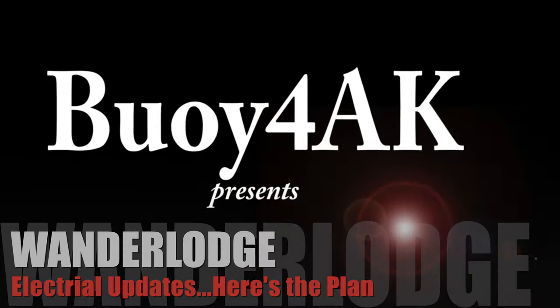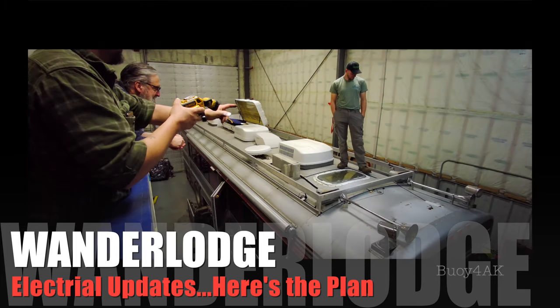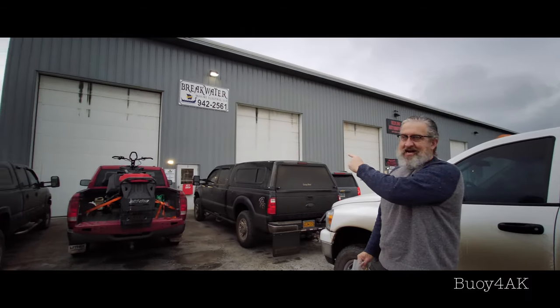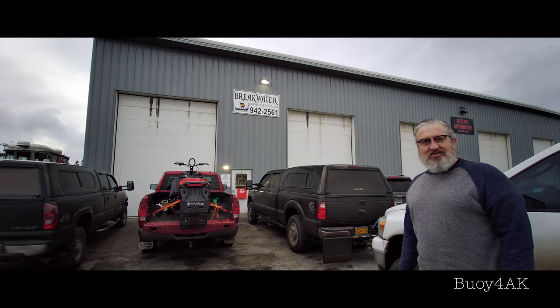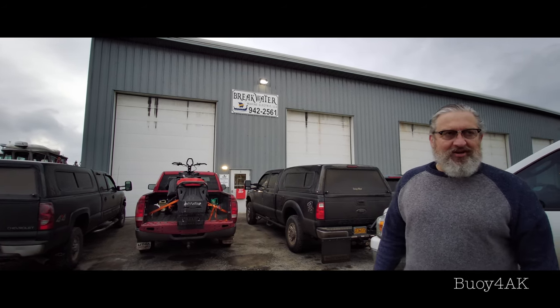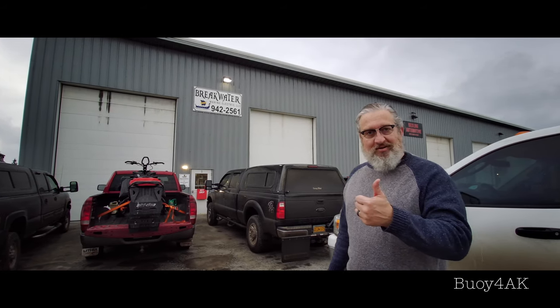This is a continuation of us in Homer. Now we're meeting up with our buddy Adam at Breakwater Electric, and we're starting to actually — this is where the rubber hits the road, now that we're off the snow. The bus is in there at Adam's at Breakwater Marine Electric, and they're going to get us squared away, working those nasty gremlins out of our electrical system, as well as upgrading us to solar. Let's go see how it's working out.